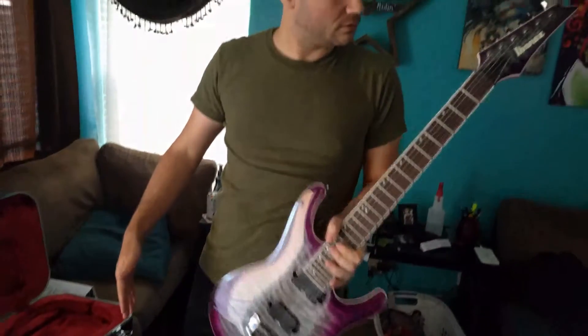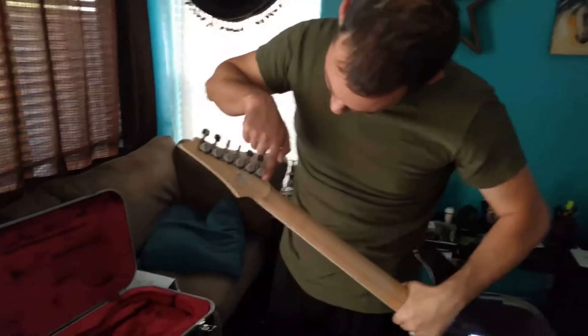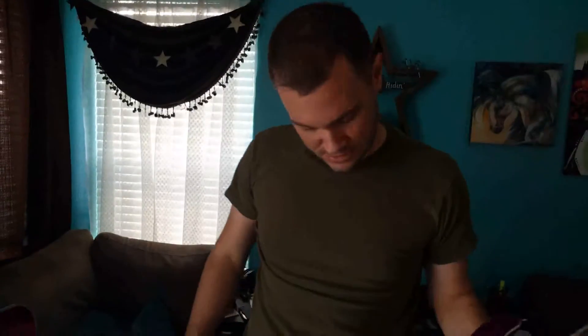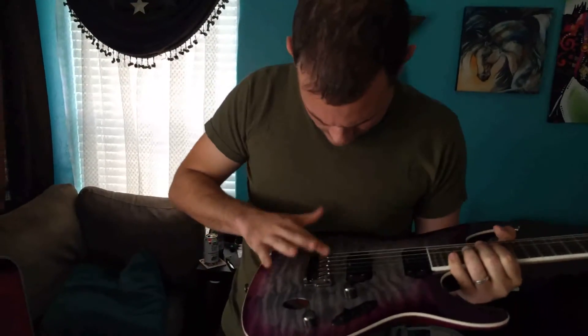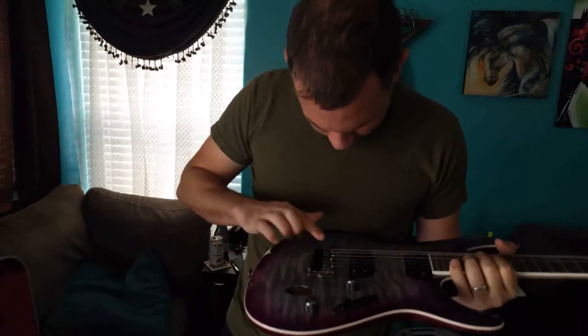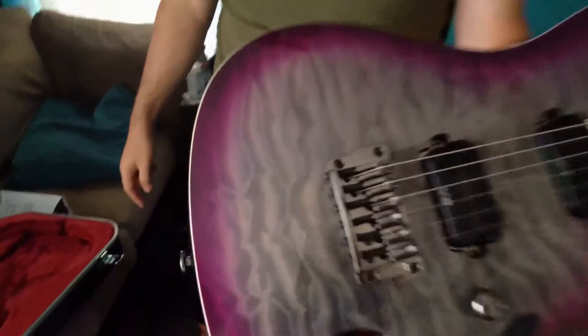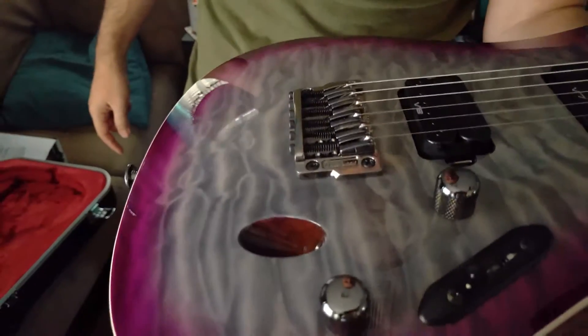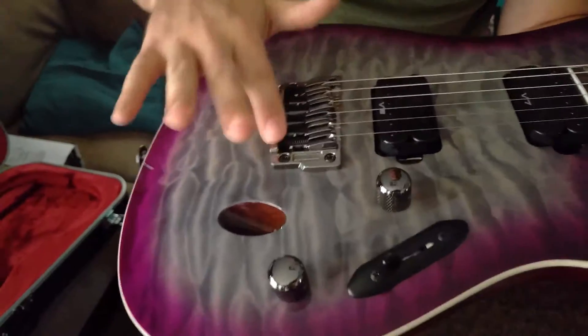Action's like super low. Got locking Gotoh tuners, or however the hell you say that. A little bit of tarnish on the bridge — which is weird. Or not tarnish but just discoloration. I got to clean it up. It's kind of strange.